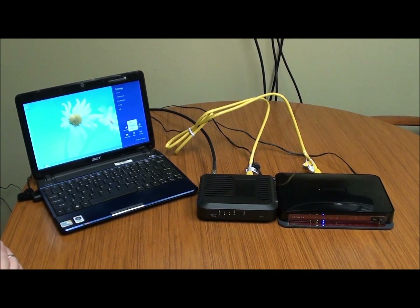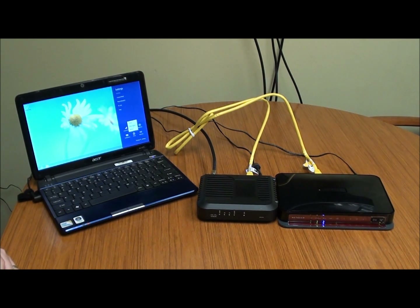You're probably watching this video today based on the title. You're not getting internet through your wireless router. We're going to give you a good solution to fix that problem.